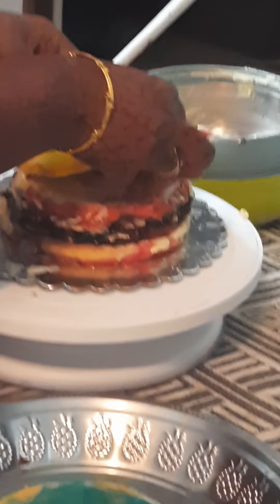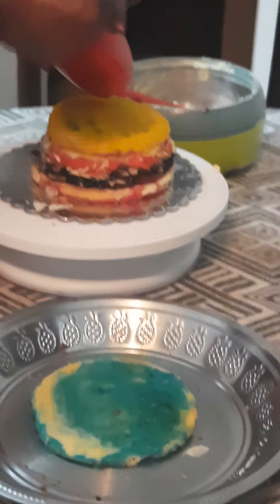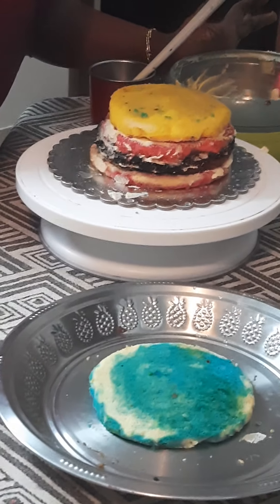Next we are going to keep a little color. Then again same as before — sugar syrup, we are going to dip in the sugar syrup. Same as follows, mix buttercream. We have to mix powdered sugar in a two-to-one ratio.